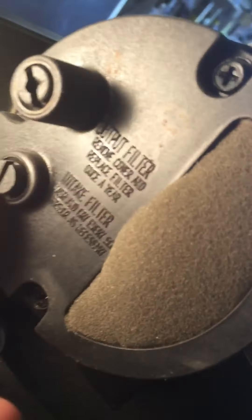I'm going to check that. These are the adjustment screws. This is the pump.